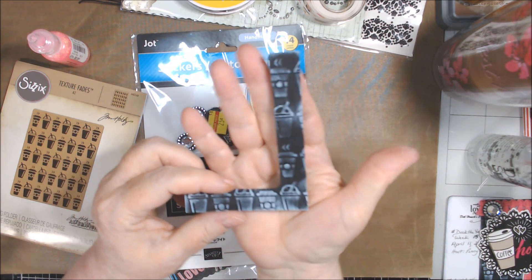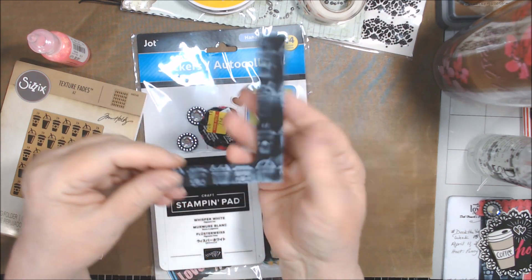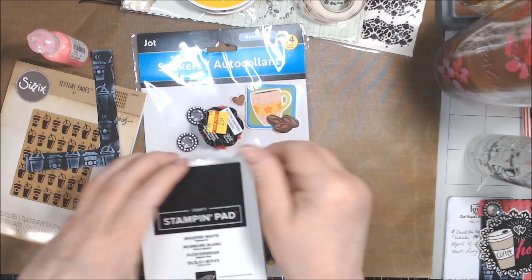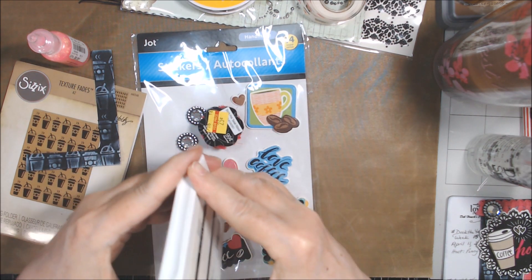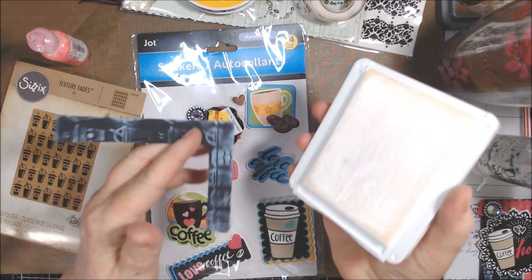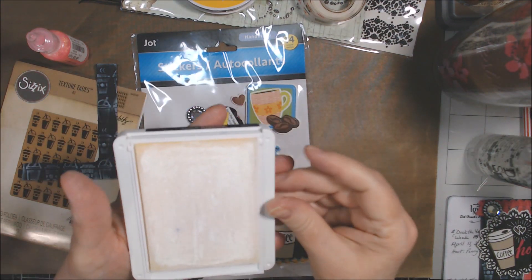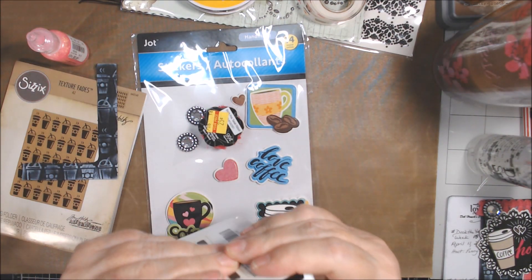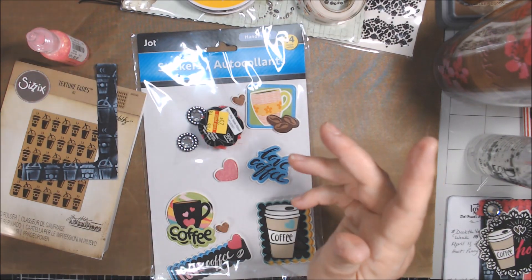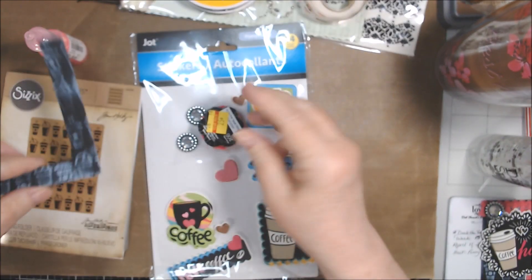So this is a scrap. I had a black cardstock scrap that was a rectangle, and I ran it through that embossing folder. Then I just took this Whisper White ink pad and rubbed it over the top of the paper just to highlight the coffee mugs and things. Now a lot of it got buried. I don't use this ink pad very often — the ink is very thick. You have to have a refill if you get one of those, by the way.